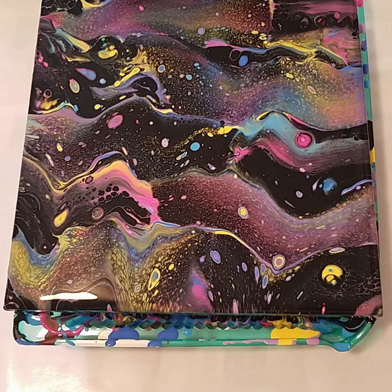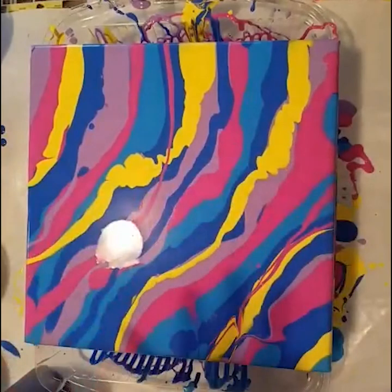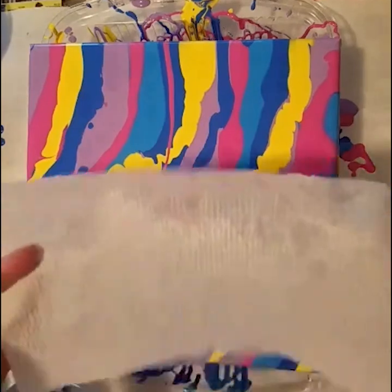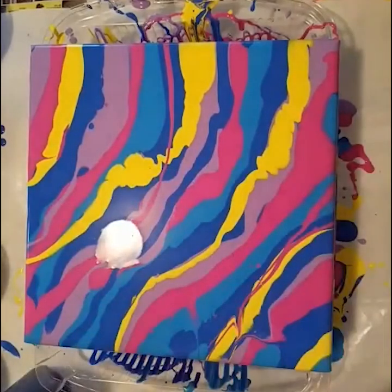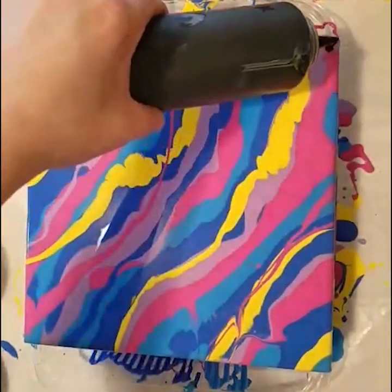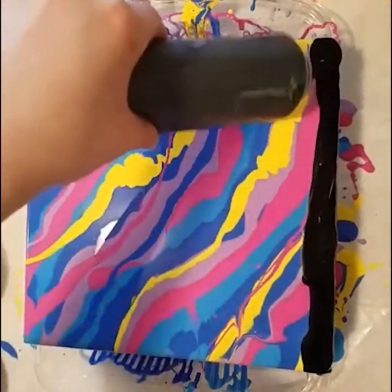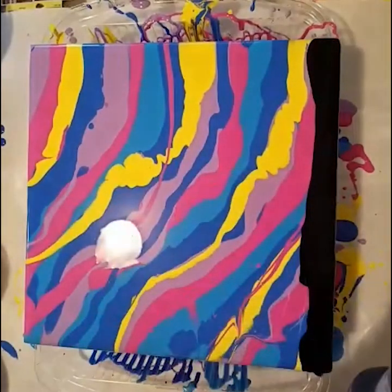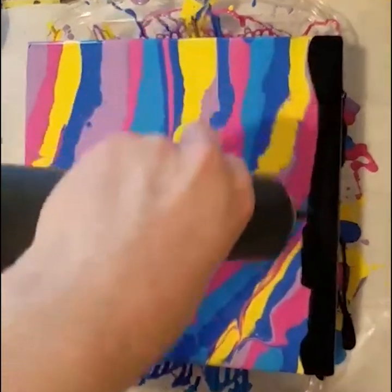I hope you guys enjoyed this video — thank you so much for watching. I also wanted to show what it would look like if you use just a paper towel for the swipe technique. So I have a new canvas with the same color paint laid down, and I have a regular sheet of paper towel with the edge just slightly damp. I'm going to put down the swipe color, which is black, and I put it in a squeeze bottle because it does make it really easy to lay down the paint.